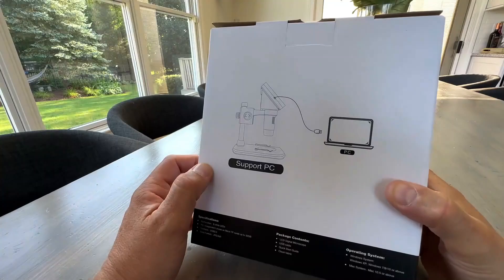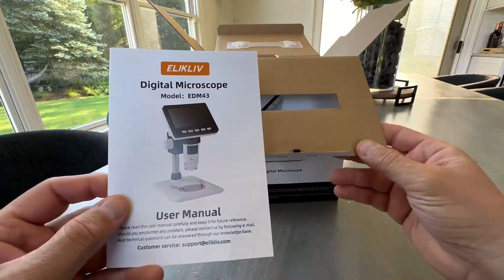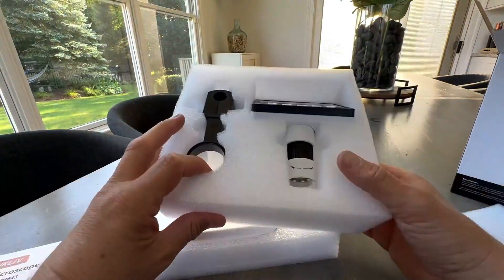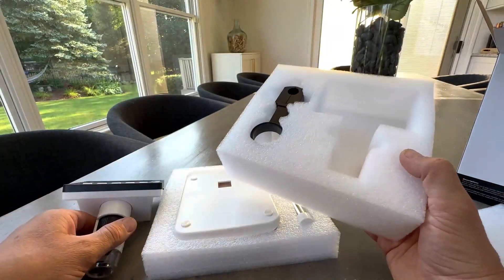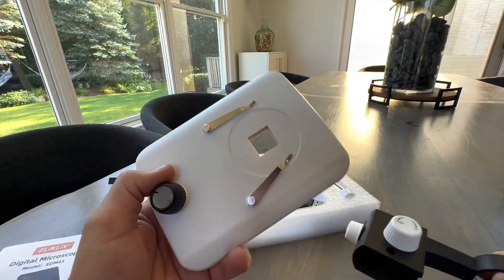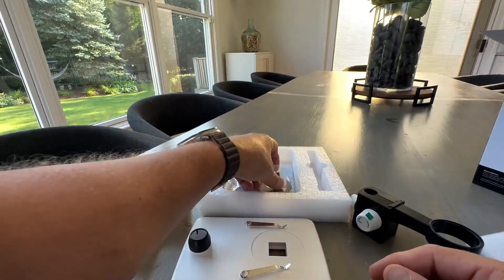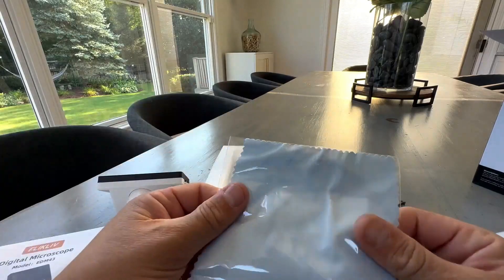What makes the Ellicliffe EDM4 4.3-inch stand out? It offers a lot of features — high 1000x magnification, an integrated screen, PC connectivity, and adjustable lighting — often found in more expensive devices, and typically under $100. This makes it a compelling option for various applications, from being the best digital coin microscope for your collection to assisting with electronics work or educational exploration.